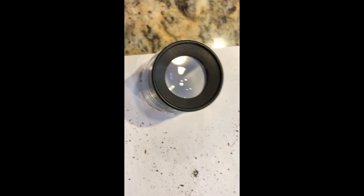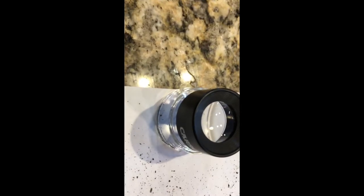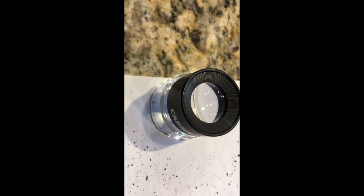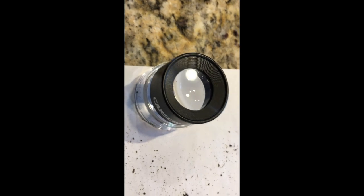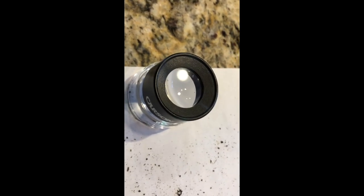So just get your loop, put it down, get a bright light — I probably don't have a bright enough light here — but then you'll be able to get potentially micrometeorites in just a couple minutes. You need to do this before it freezes up.